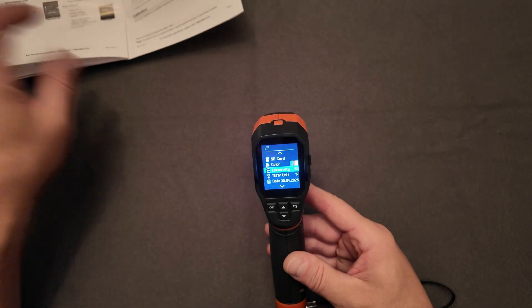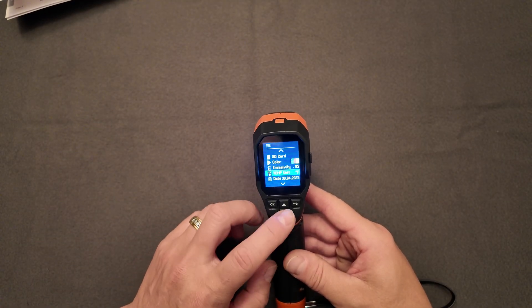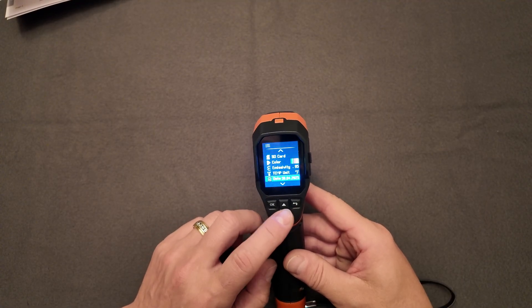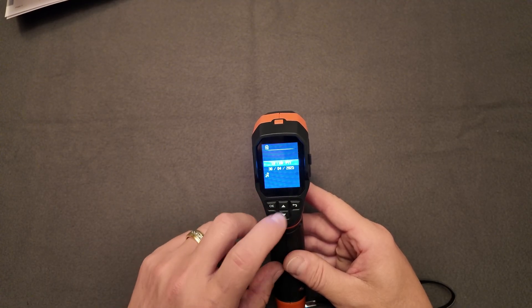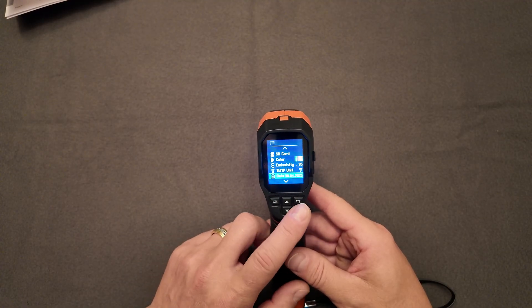The next menu option is your temperature unit, where you can change between Fahrenheit and Celsius. Then you can update the date and time — you enter the date and time, and you can use either a 24-hour clock or a regular 12-hour clock.